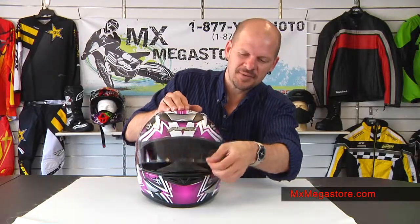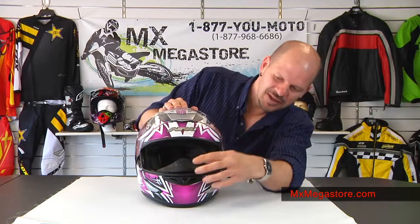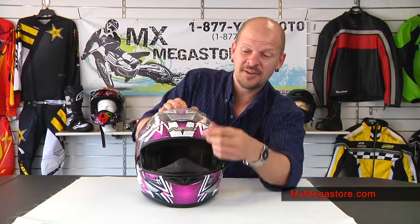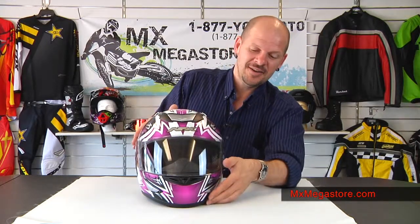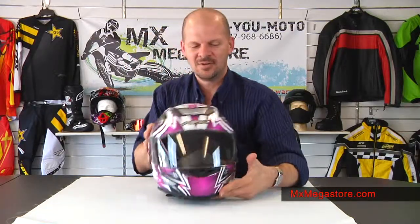It opens very simple and easy just like that. You can see that it has the breath box here. It also has a chin curtain underneath, which is removable by the way — both pieces are.